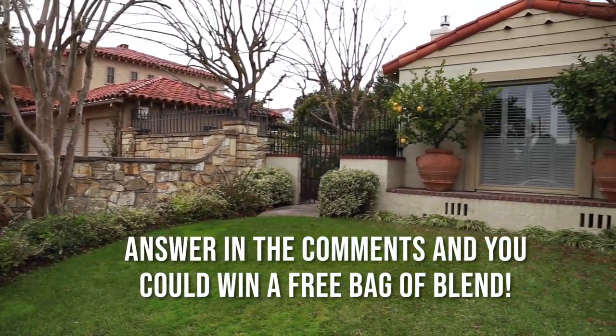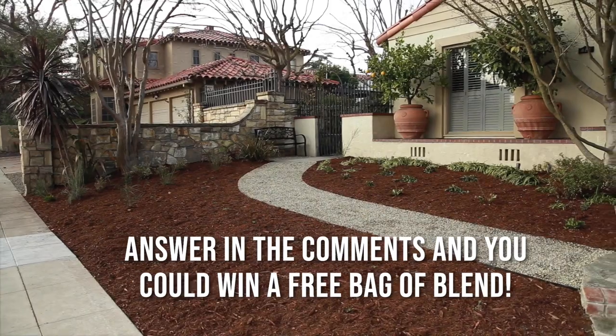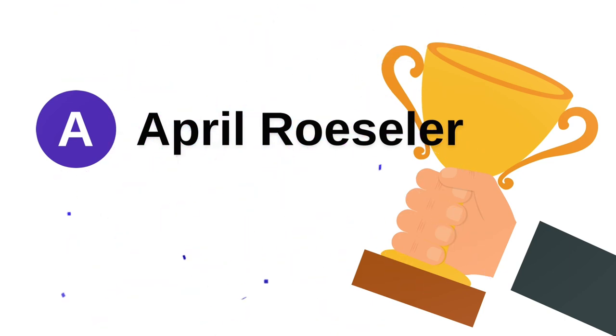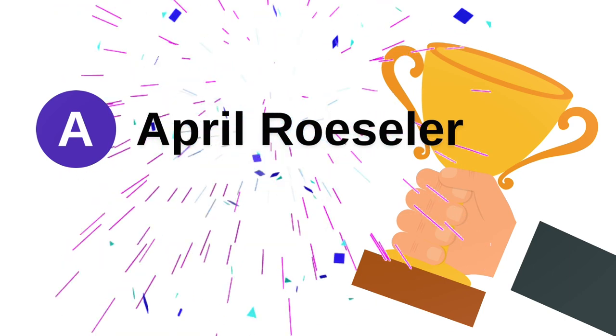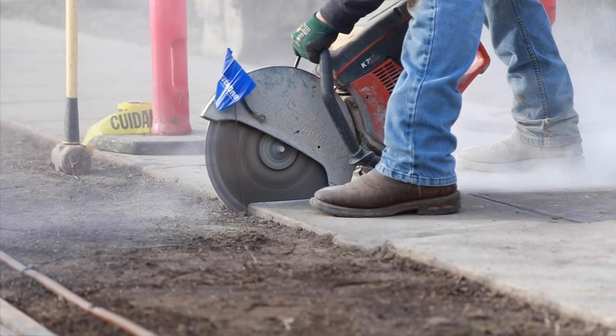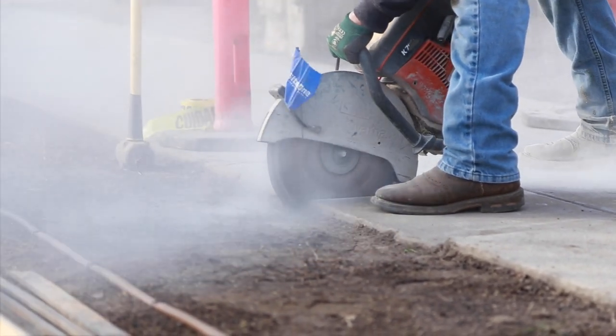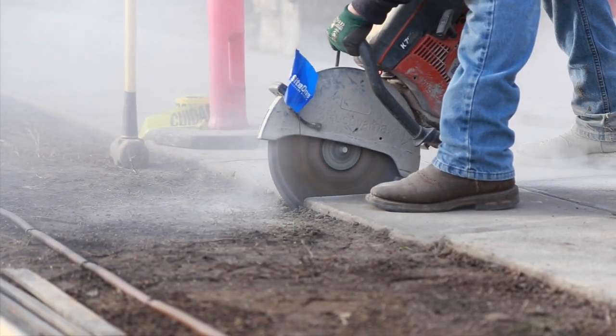Tell us all about your dream xeriscape garden in the comments below. Last week we asked what you've tried in a small garden that's been effective — we got some excellent answers and a winner was selected. If you'd like to see the transformation of Eileen's xeriscape garden in more detail, you can watch those videos here.